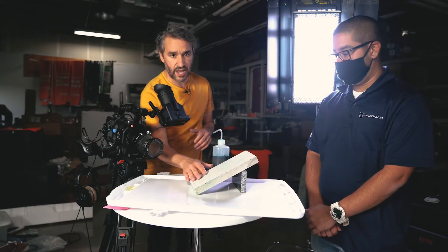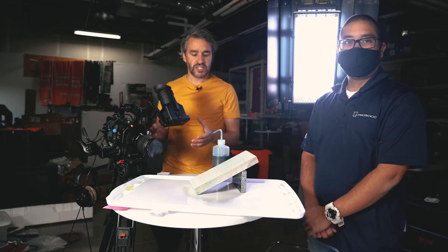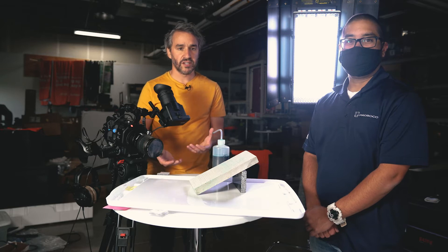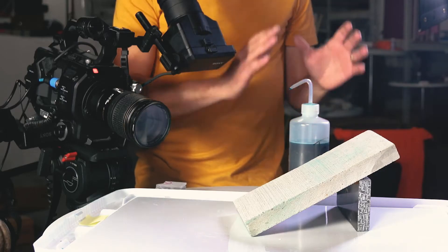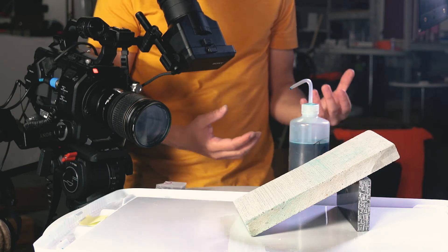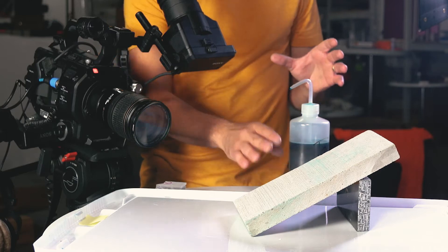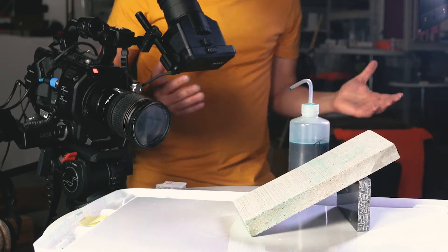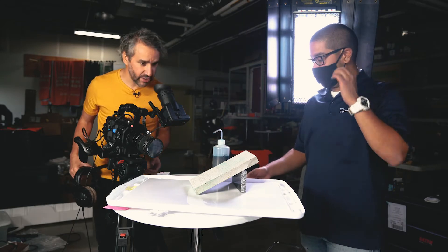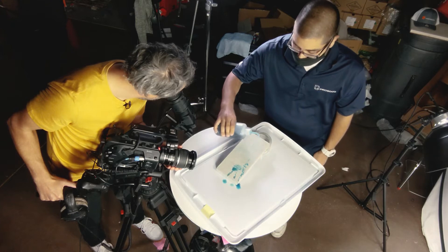We've got our camera here in close-up slow-mo to give you a good visual of what Salt Guard does to concrete. It's just water, but we've got some blue food coloring in there so it stands out and shows really well. We're going to show you how Salt Guard is going to protect this piece of concrete.